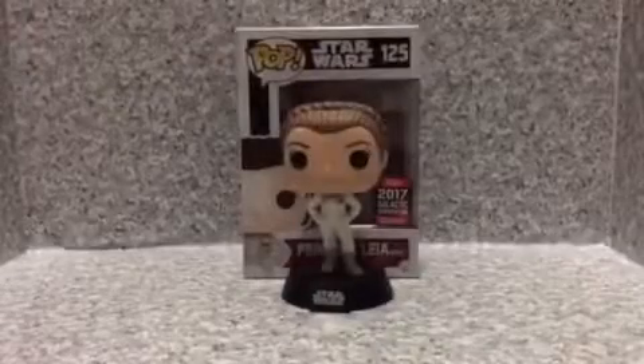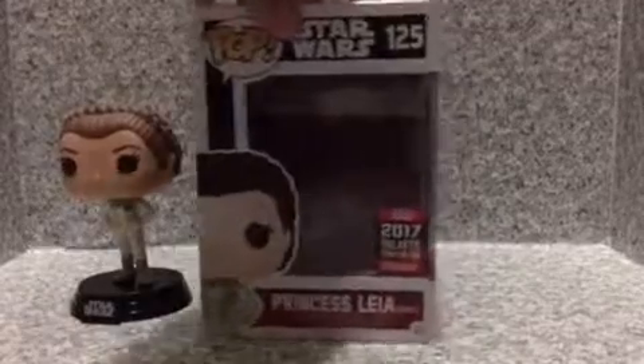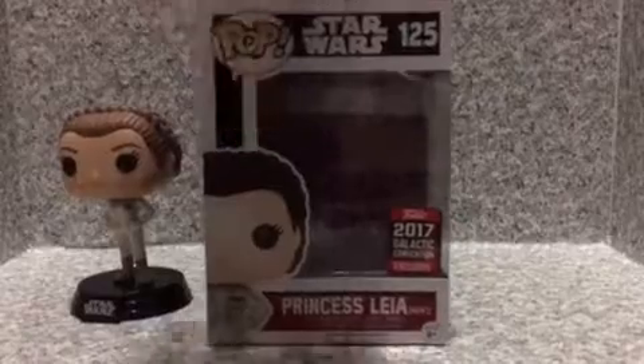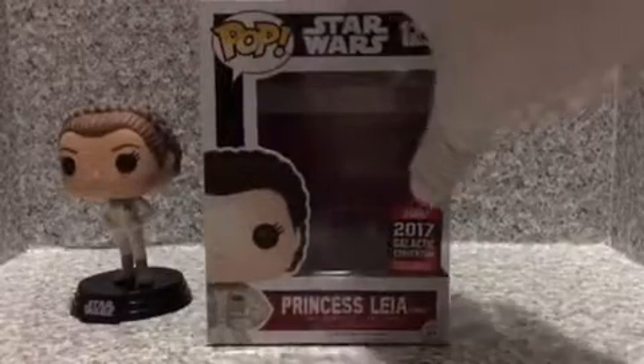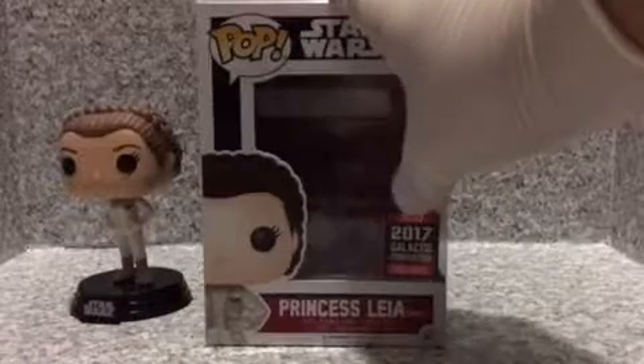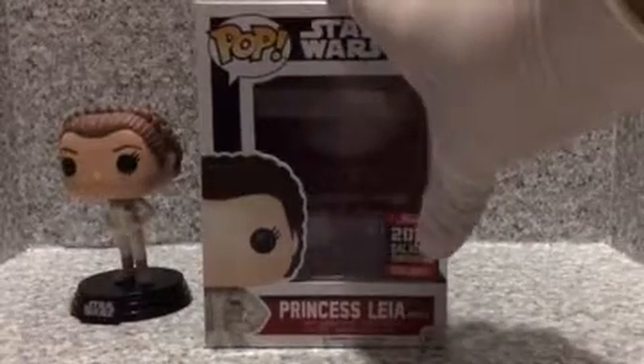Let's look at the packaging on the side. We got the Star Wars logo right here, we got the Pop right here, the number, we got the image right here. And besides the Star Wars Celebration Exclusive, we got the 2017 Galactic Convention Exclusive. Princess Leia, Hoth, Ages 3+.